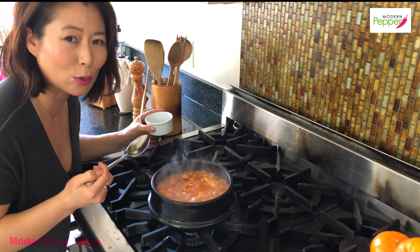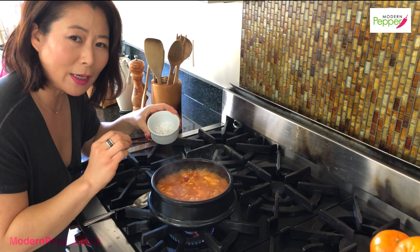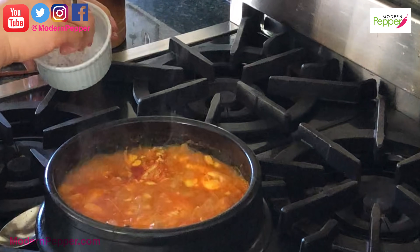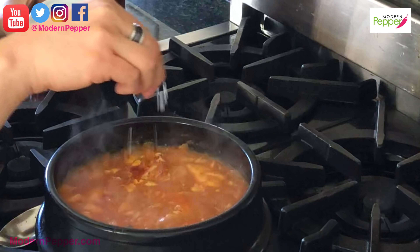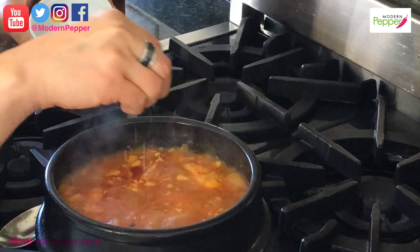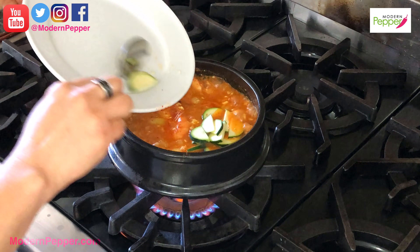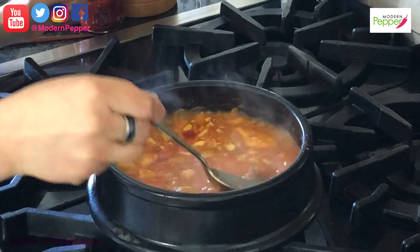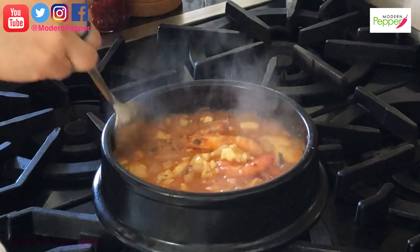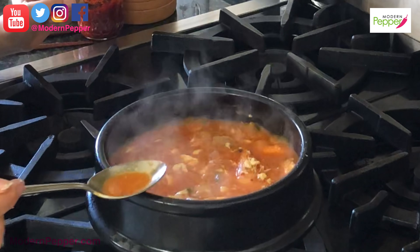I like my spiciness kind of standard — though that could be relative. I like my jjigae to be a little bit on the saltier side, so I'm going to add two generous pinches of salt because I like it a little salty so that when I have it with Korean rice it's a perfect combination. Now we're going to add our zucchini. Taste it and see if it's to your liking — everyone likes their stuff in their own special way. Mix it all up.